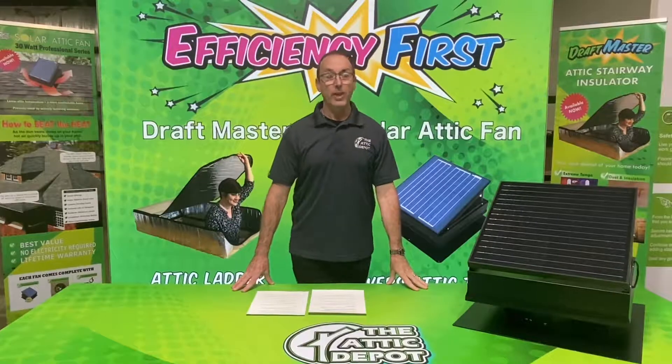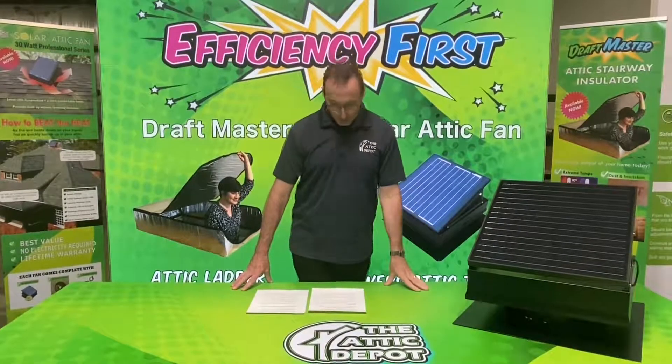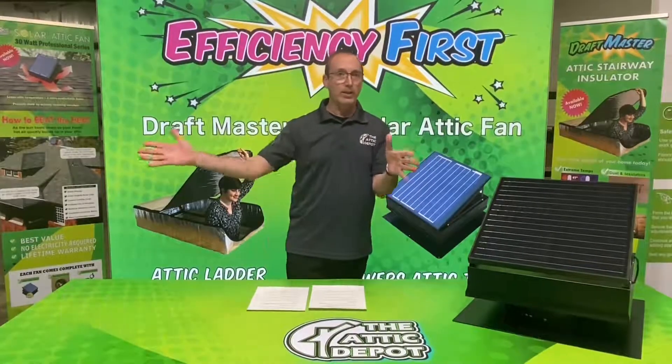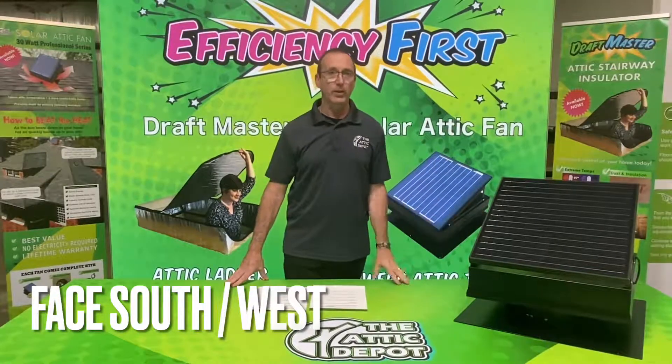Hi, Tim here with The Attic Depot. Today we're going to cover the placement of the solar attic fan on your roof. The best possible position for the fan is to be facing south or west to get the most amount of sunlight and keep the motor spinning as long as possible during the daylight hours.